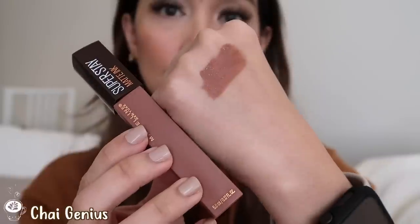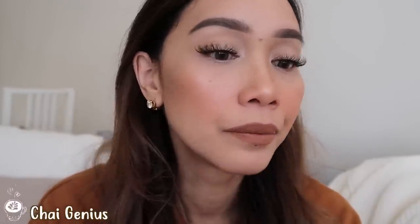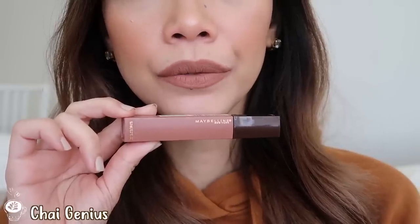I'm going to start with this color right here — it's 255 Chai Genius. This is Chai Genius, and you can see I'm really loving this color. It's your perfect nude brown with a warm but slightly yellow base undertone.